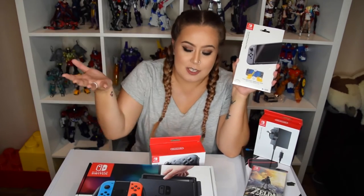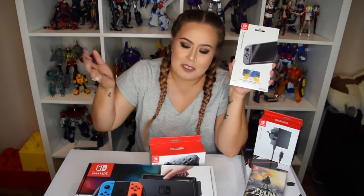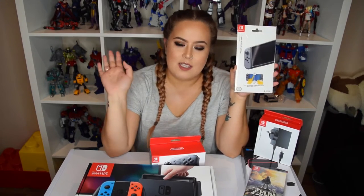First of all, I got a screen protector because obviously you just don't want to scratch the screen. I got the anti-glare one because if I wanted to take the Nintendo Switch out on the bus or somewhere, the sun is not going to affect me at all.